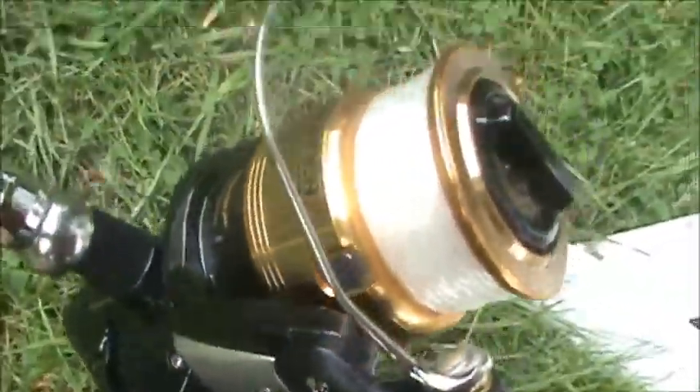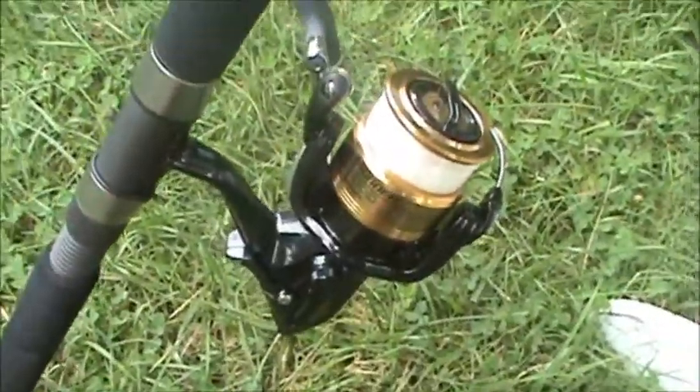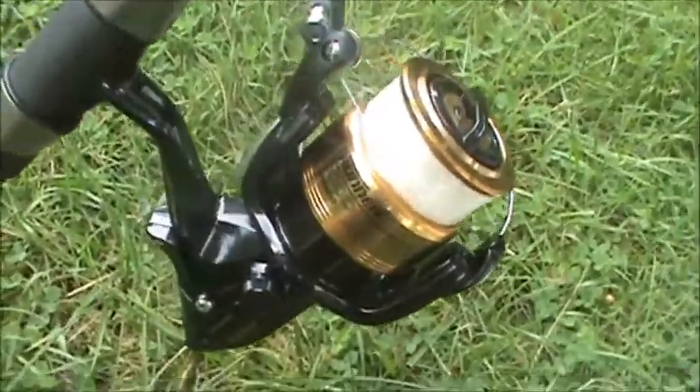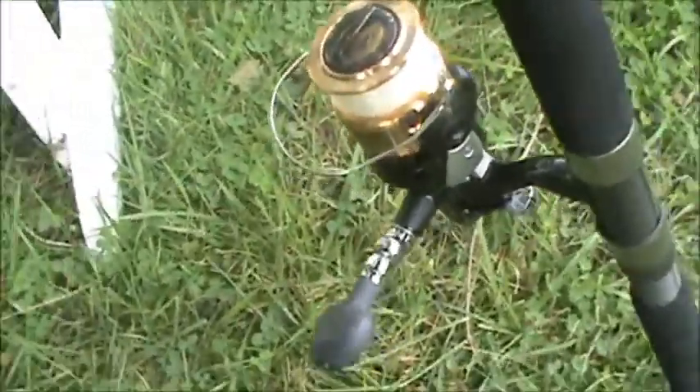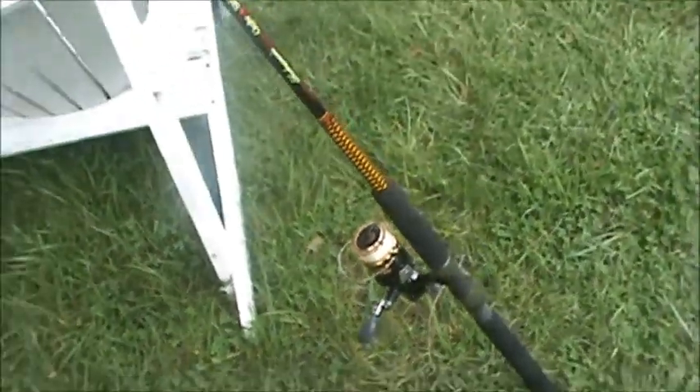I actually went fishing today for my first time this season. It's a pretty decent rod and I would definitely recommend it.